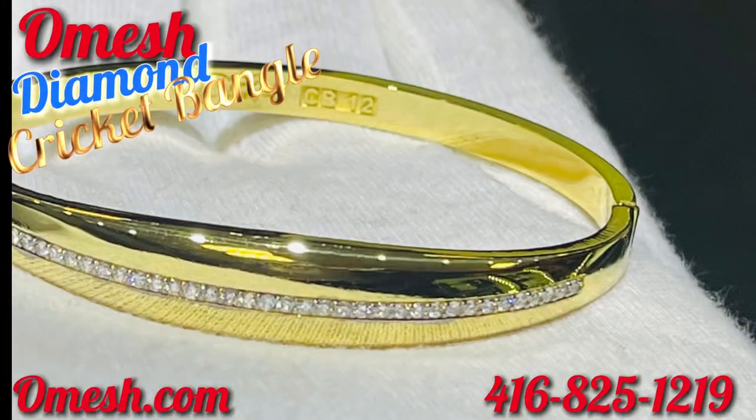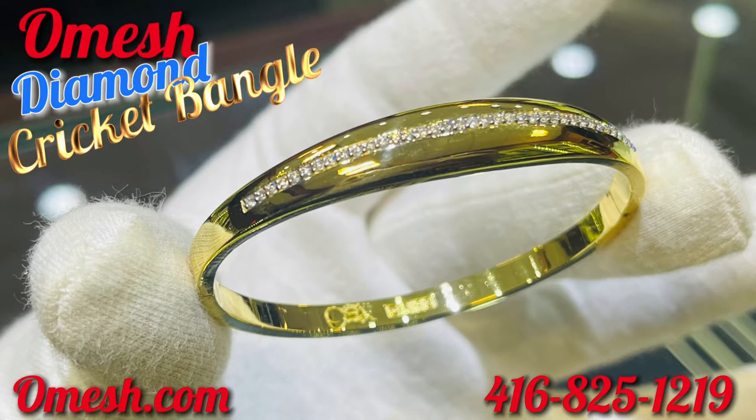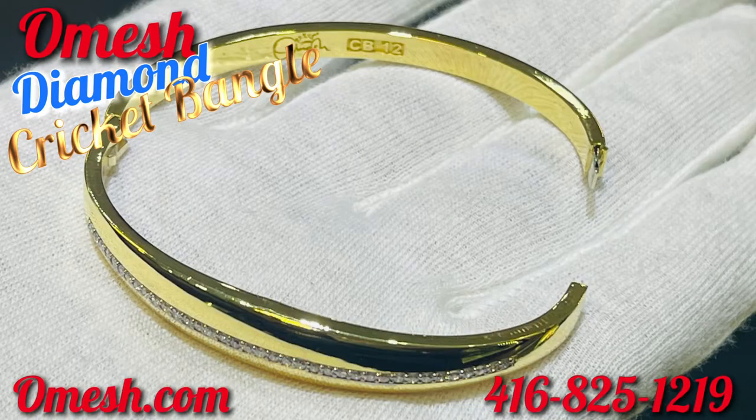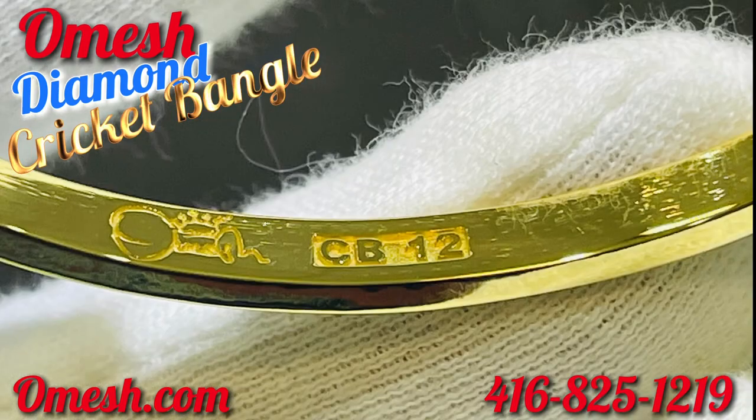If you guys have seen this piece, you would know — it is a piece for you. Very neat and clean. The all-new Omeish Diamond Solid Gold Cricket Bangle. We are proud to be your jeweler.